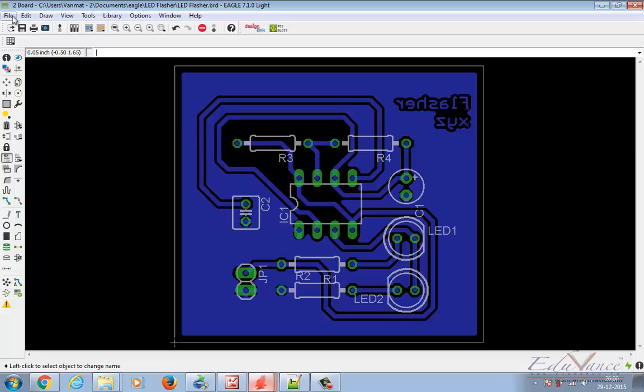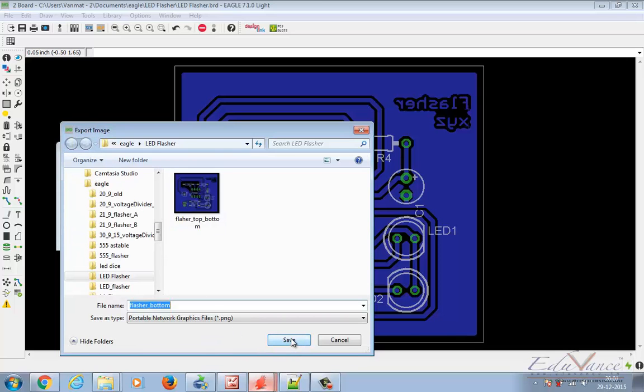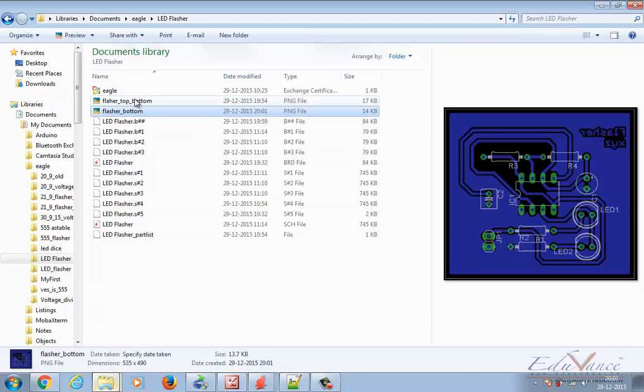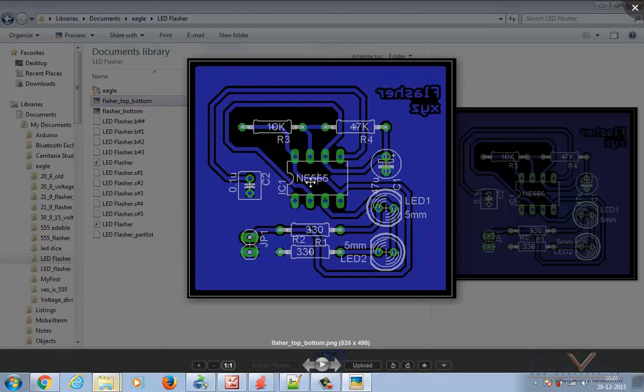Go ahead and export this image. Call it 'bottom', 300 DPI, browse, make sure it's getting saved in the same folder, and save. Let's check our folder for the new image. You can observe this is the flasher bottom with origin value and everything. This is our original board image with component values, origin, and all details, whereas the other image is only component placement — just a boundary indicating where each component has to be placed.